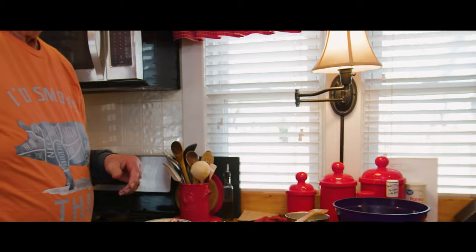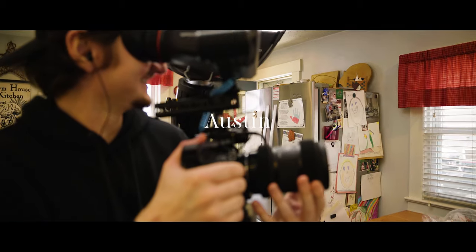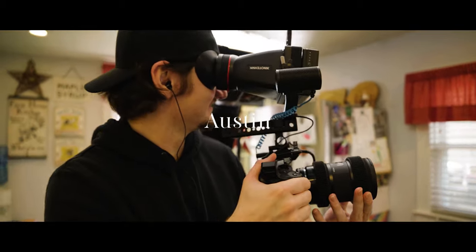I want to thank our production team today - Absorb Productions, Austin and Katie. They're here with us so Caleb and I don't have to film it ourselves, and we really appreciate their help.